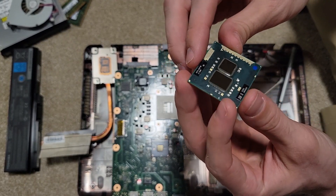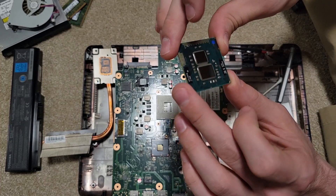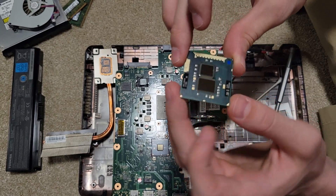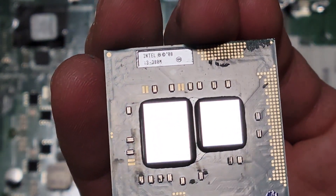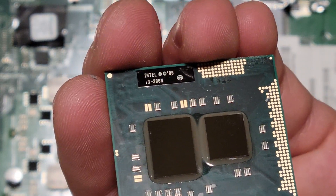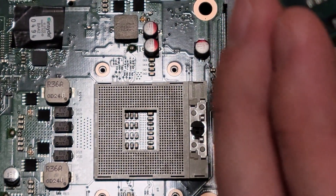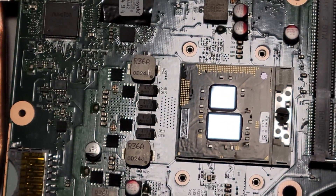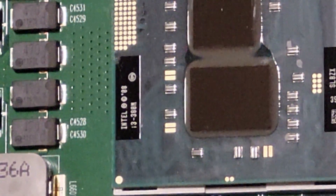I believe on this one we have the central processor and then we have the integrated graphics — I don't know if that's accurate, let me know in the comments if you know. This appears to be — let me zoom in — an i3-380M. I'm not familiar with what that is, so I'm going to do a quick research.